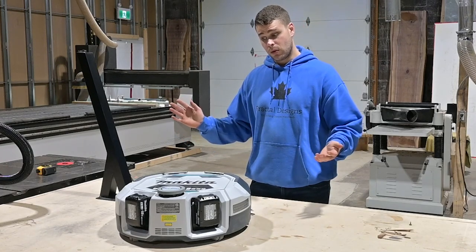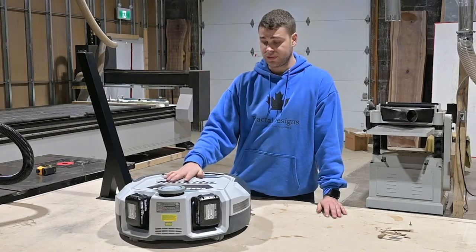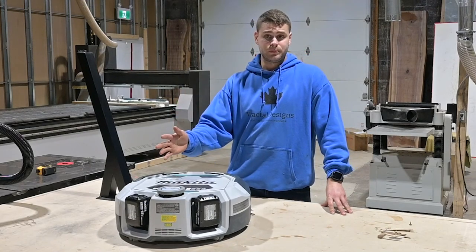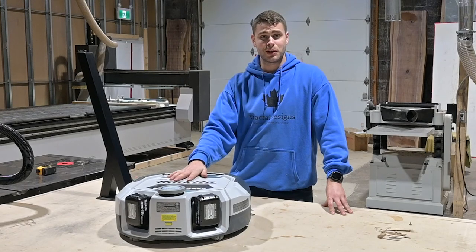Overall I'm happy with the purchase and I think it was worth it for me. I'm hoping you guys found this video helpful and it gave you some information if you had cold feet about buying it. I'm overall very happy, so thank you so much for watching — please subscribe. Thanks guys.